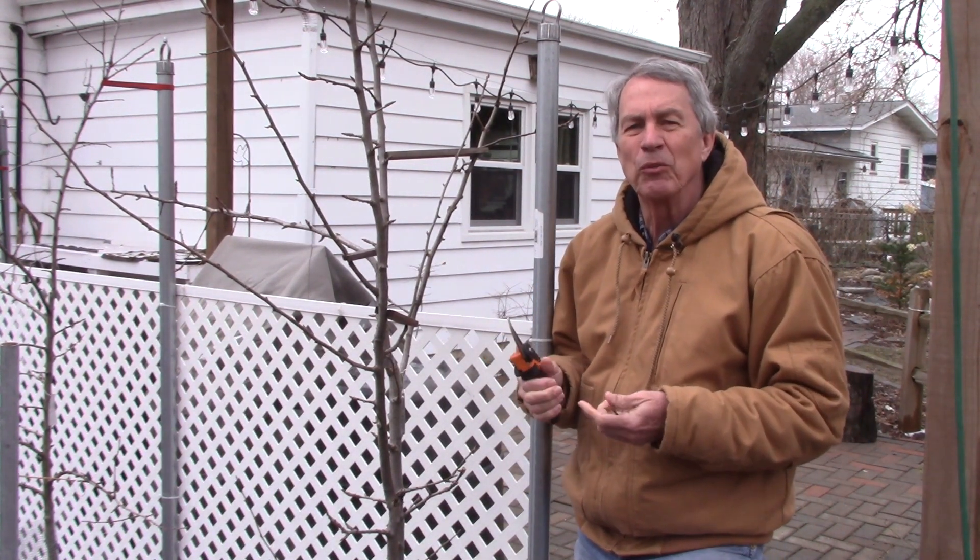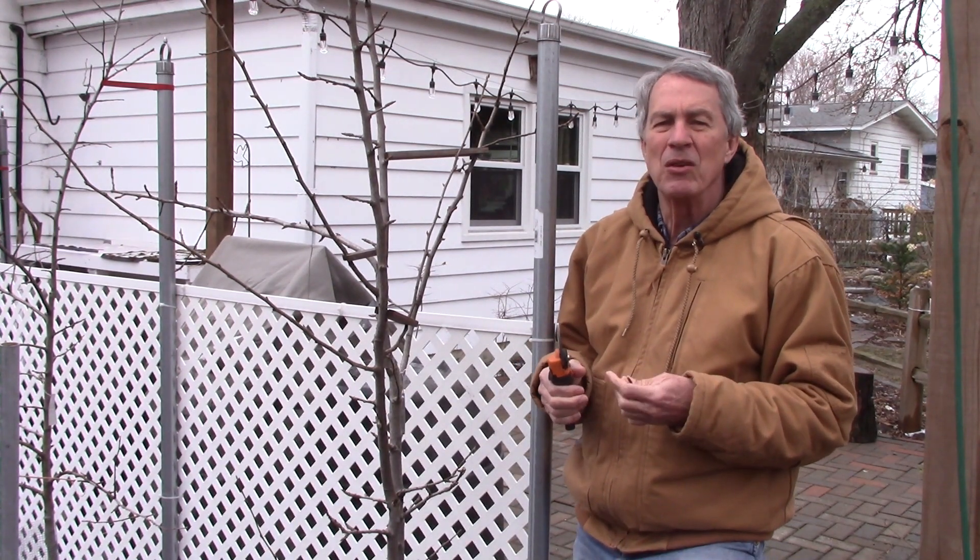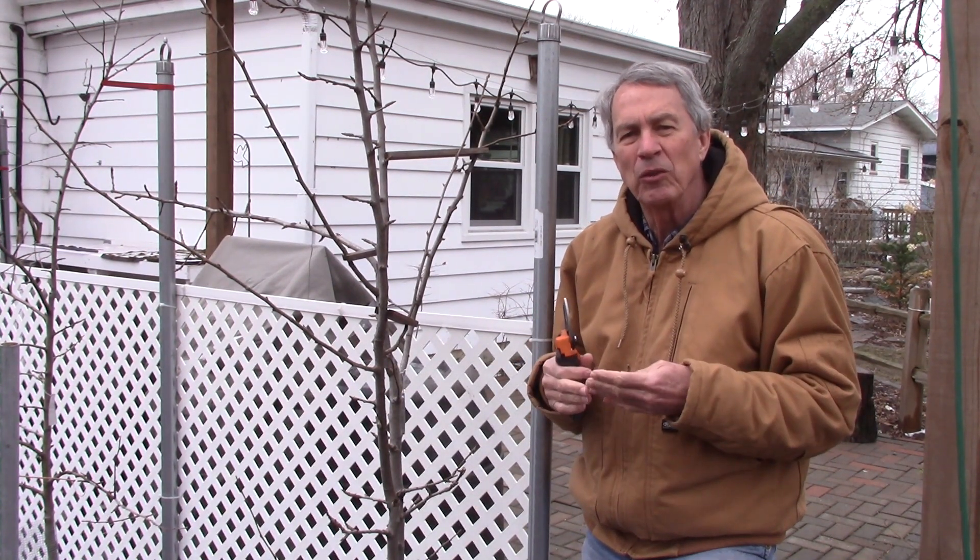Hello everyone, Jeff the Green Review here. I'm doing some pruning on my fruit trees. This is late winter early spring, and this is a great time of year to be doing fruit tree pruning and shade tree pruning.